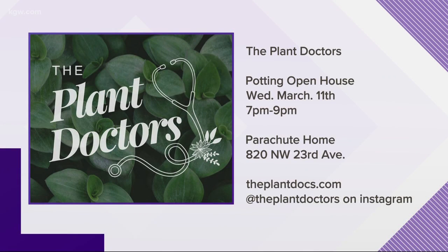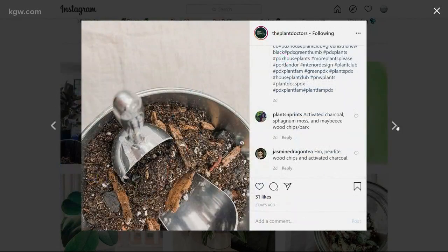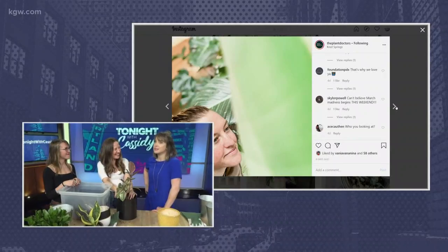You guys are having a potting open house one week from tomorrow, and people can just come hang out and have you guys help them repot their plants. It's at Parachute Home on 23rd. You just come, bring your pots and your plants — we'll have some extra pots if you need them — and we'll take care of business. You guys are also really good at putting holes in pots that don't have drainage holes. We'll drill them for you.